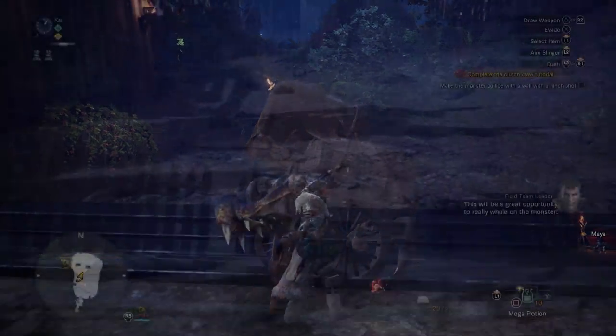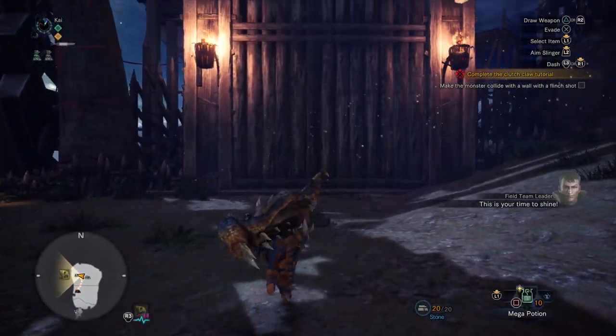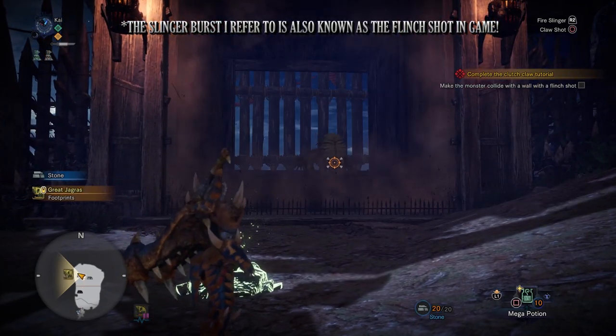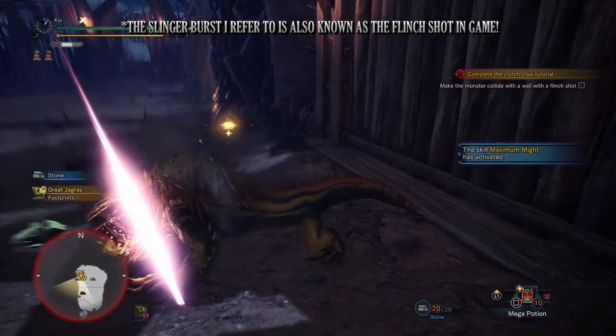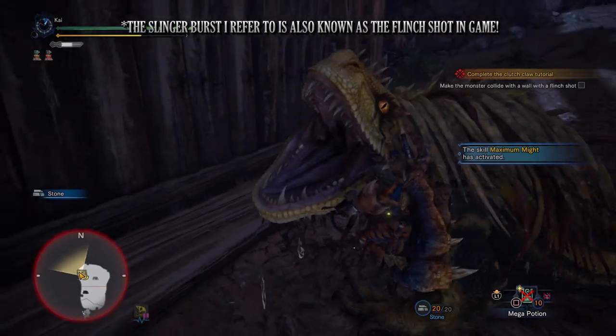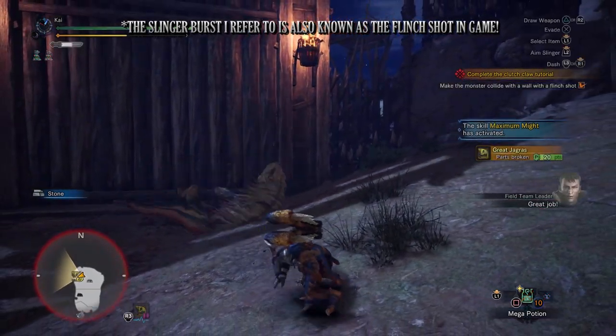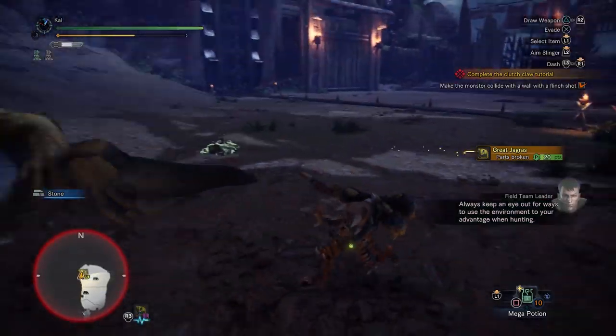But why would you want to reposition a monster? The final move available when attached is the slinger burst. By pressing R2 or RT, a Hunter will unleash all their slinger ammo at once into a monster's head, and so long as they're not enraged, it will send them careening forward. Should they hit a wall or other obstacle, it will damage them and even knock them out.